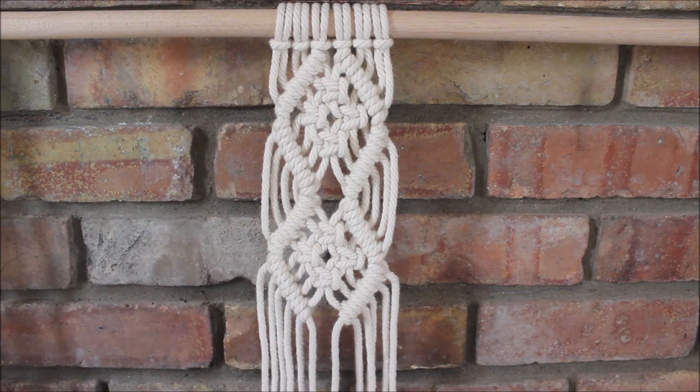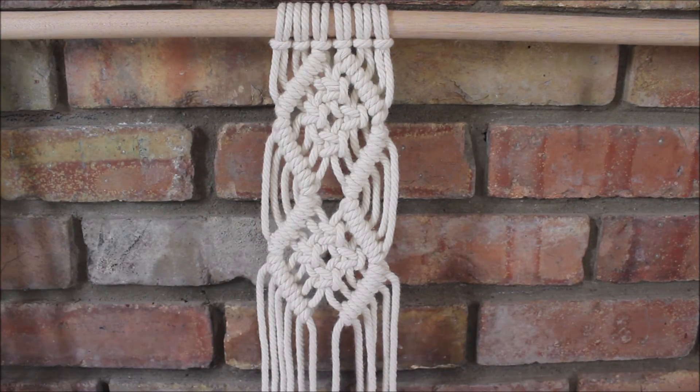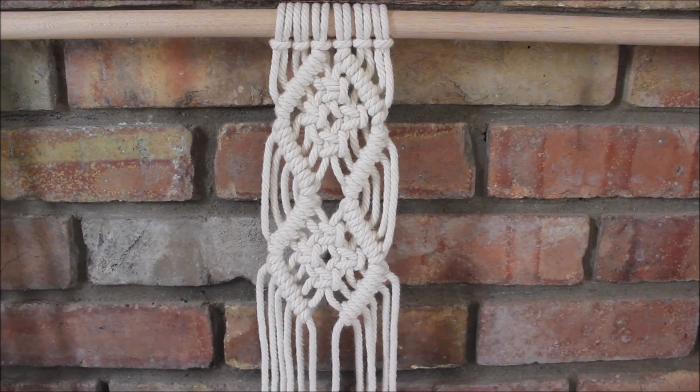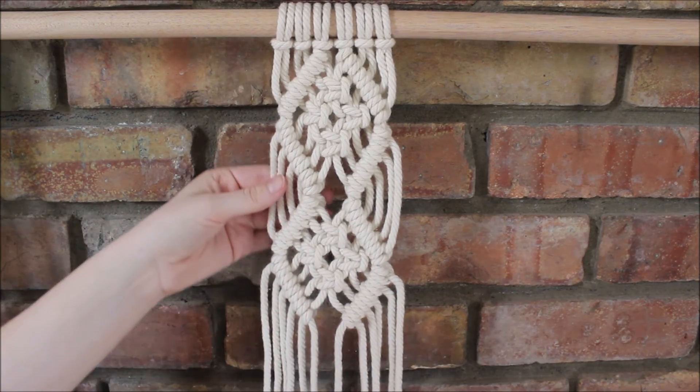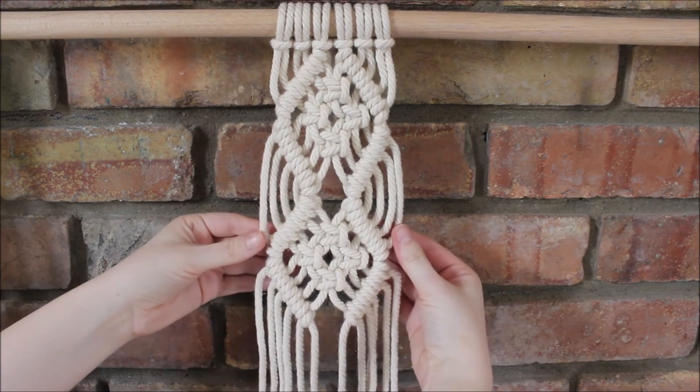This is just a fun little pattern that you guys can incorporate into your different macrame projects. It will look great in a wall hanging or as a plant hanger. You can also add more panels this direction and make it longer, so you can have a little fun with this. I hope you guys found this video helpful and inspiring. Thank you so much for watching.